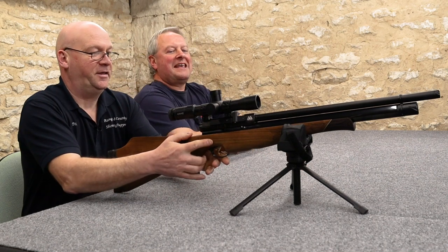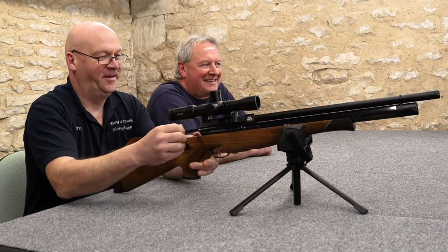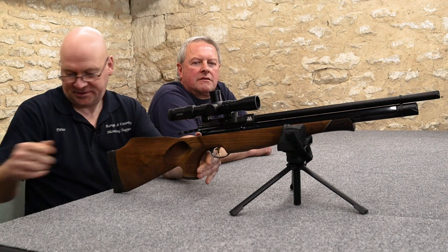Let's see how my shooting performs with this stunning Air Arms rifle. The pressure's on, Peter! I do love that single shot tray.